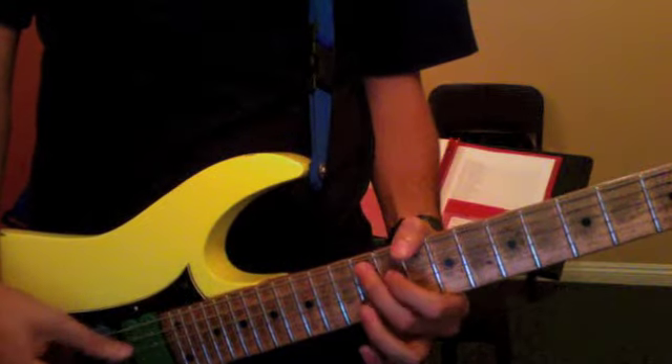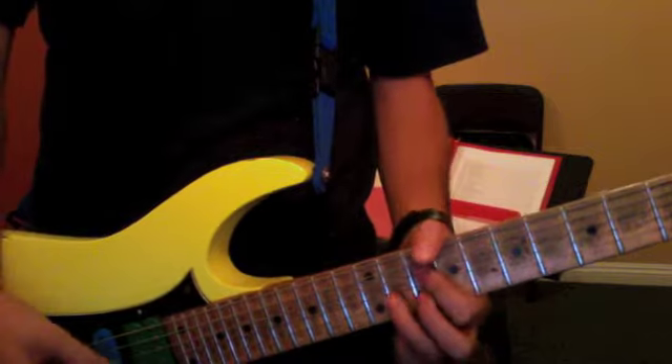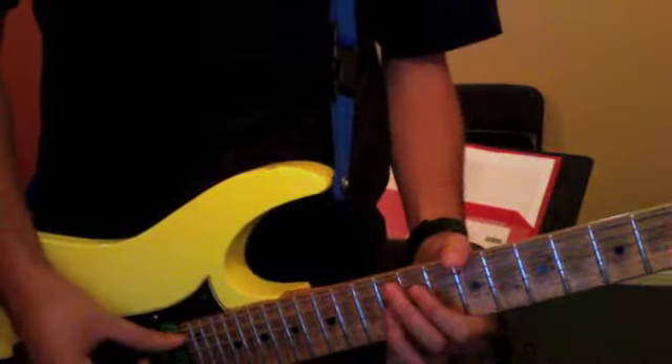The 5th chord is the same shape as this one — the A7. Be comfortable with the shapes and the order.